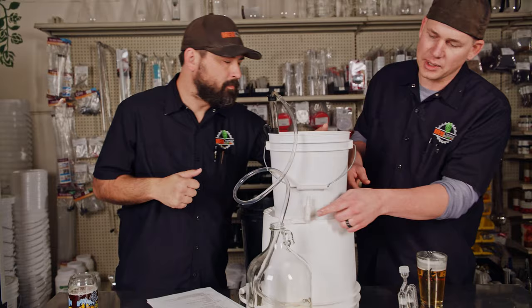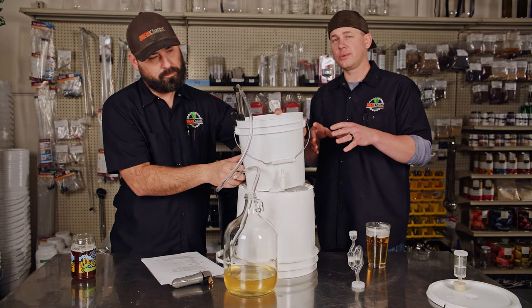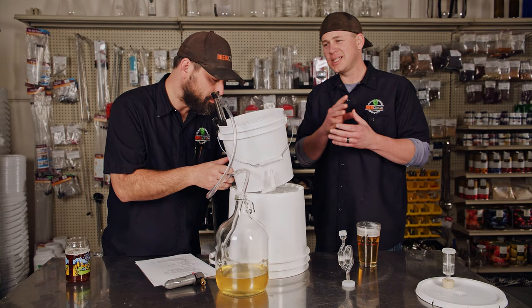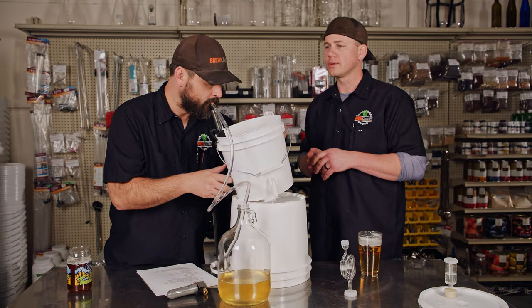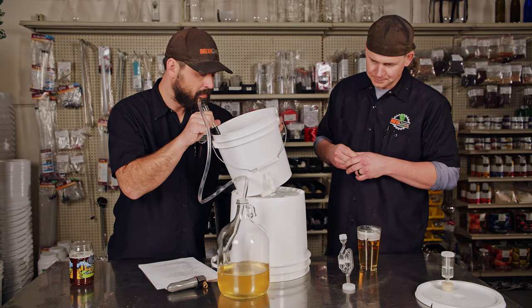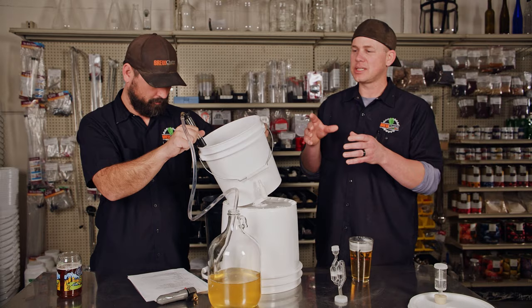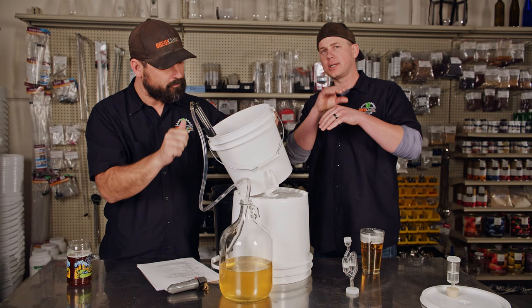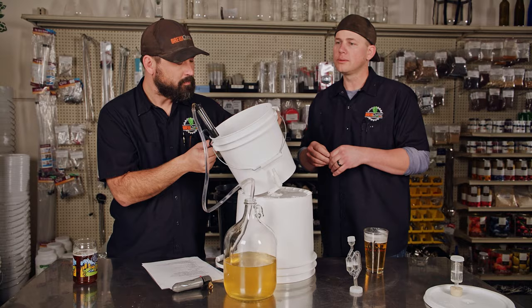Our house bucket has a little spigot on it. We don't generally transfer from the spigot unless we're bottling — because you'll pull yeast and lees from there. Yours won't have a spigot unless you want one, which can be arranged. What Josh is doing is gently tilting the bucket — the lees, the yeast cake, are pretty compact on the bottom. He's tilting it to get more of the clear mead over to the auto siphon so it doesn't stall.